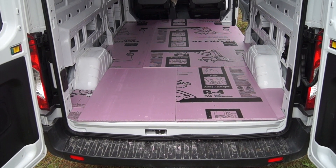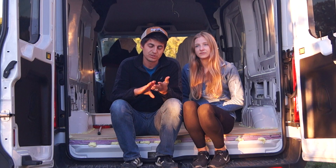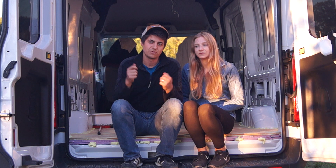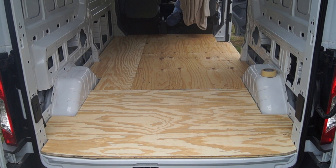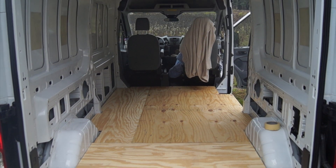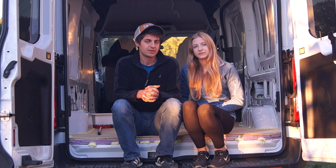For the second foam layer, we took full boards, cut them around the wheel wells, and traced the dimensions of the van. We used three foam boards for that layer. Then we laid those over three sheets of plywood, traced the outline with a Sharpie, and cut the plywood to fit. That made it a lot easier to fit everything inside the van, and that's how we did our floors.